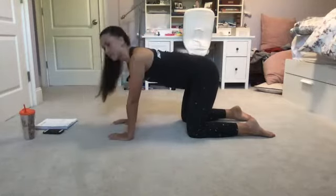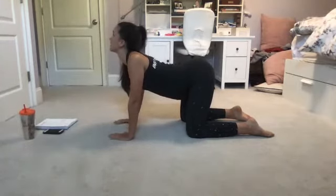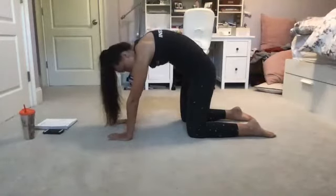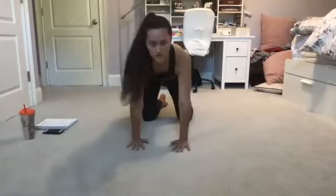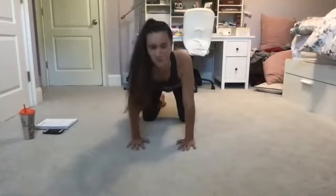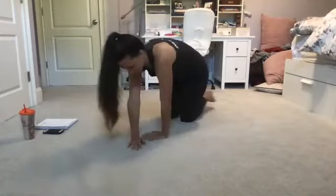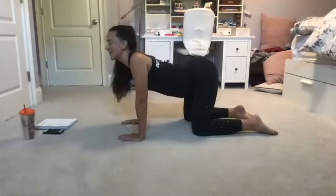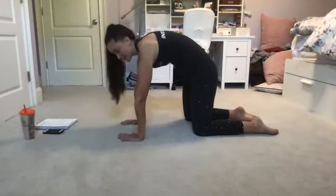On an inhale, finding our way back to cow. Exhale, finding cat. Continuing through this motion at your own rhythm. If you are a yogi you may be familiar with this, but I appreciate there may be some non-yogis out there as well, so take your time right here and just stretch it through.